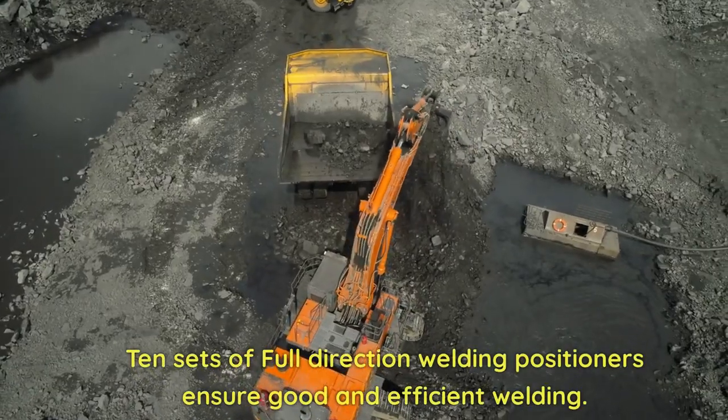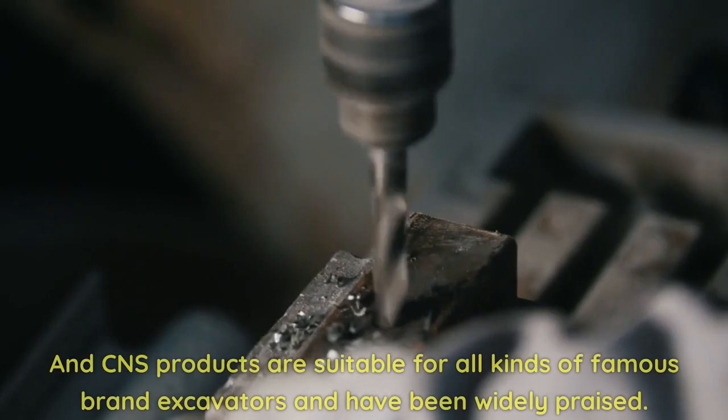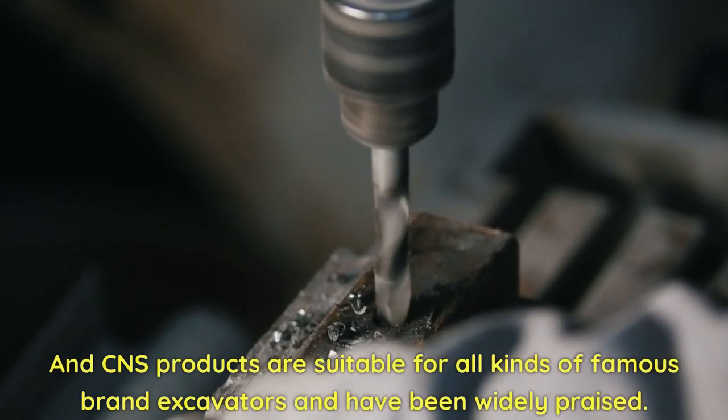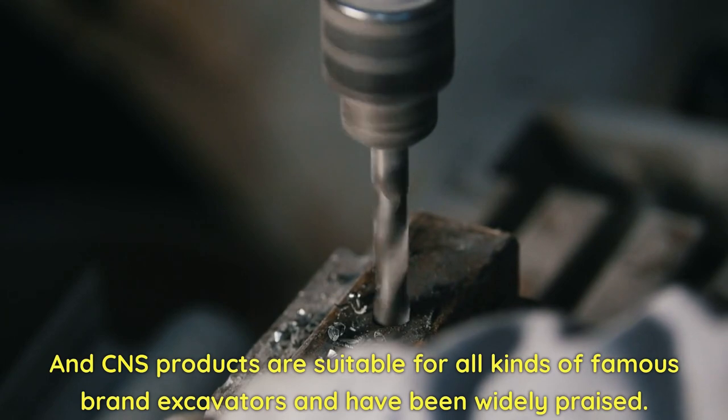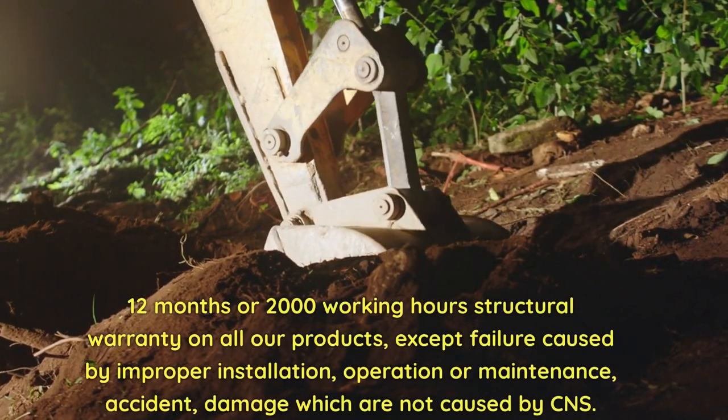Material hardness equals HB 400 for wear resistance. 10 sets of full-direction welding positioners ensure good and efficient welding. CNS products are suitable for all kinds of famous brand excavators and have been widely praised.